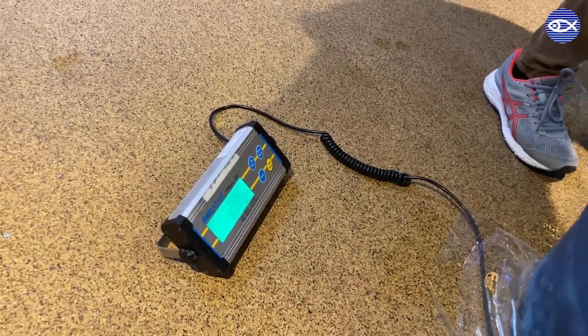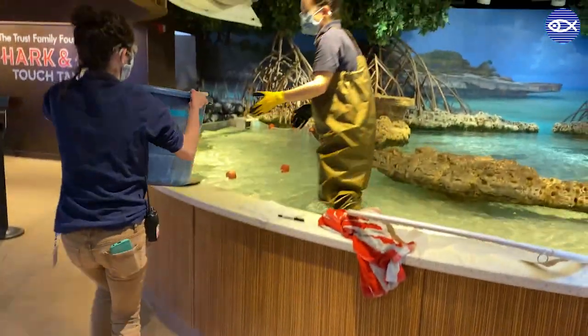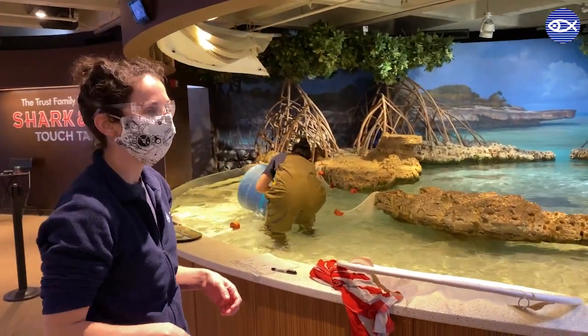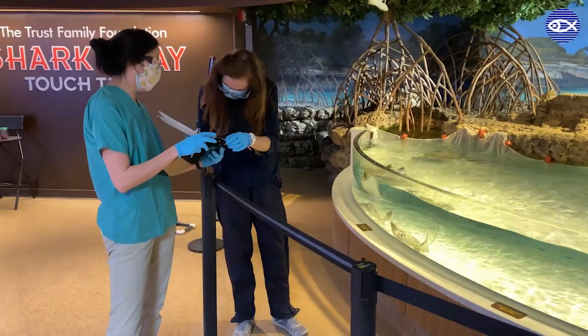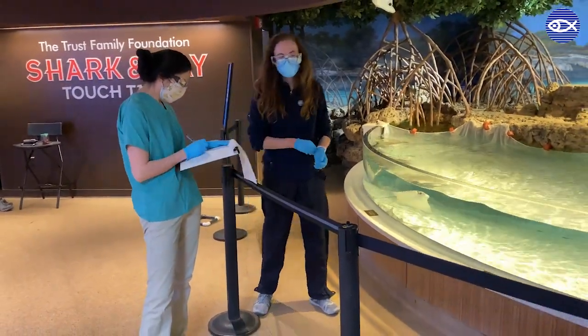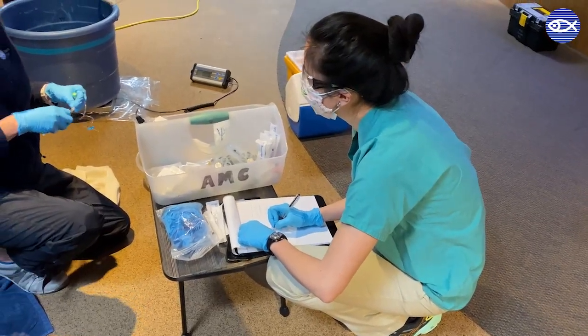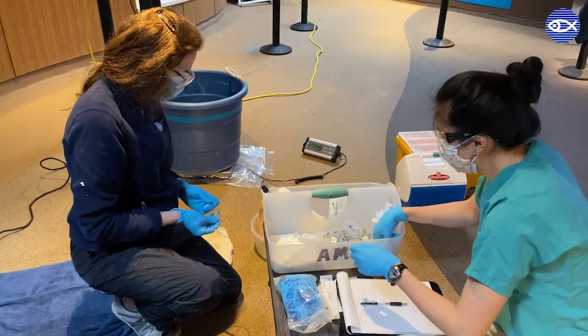After the blood draw, the ray is weighed prior to returning to the tank. Similar to humans, checking the animal's weights on a routine basis is a very important health monitoring tool, as unexpected weight changes can indicate the need for follow-up.